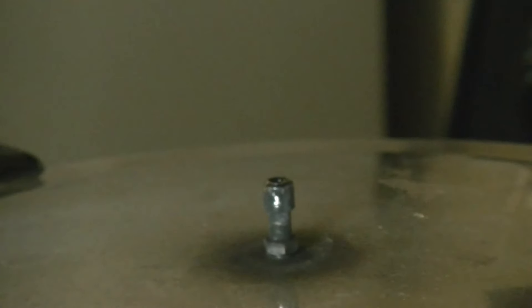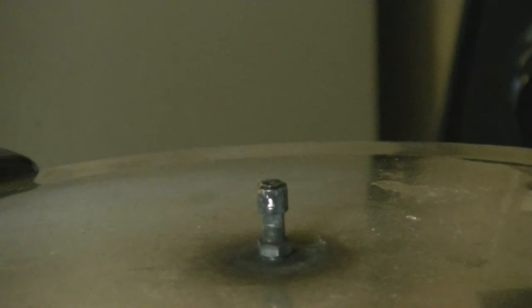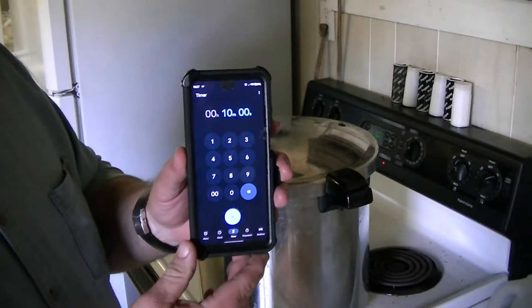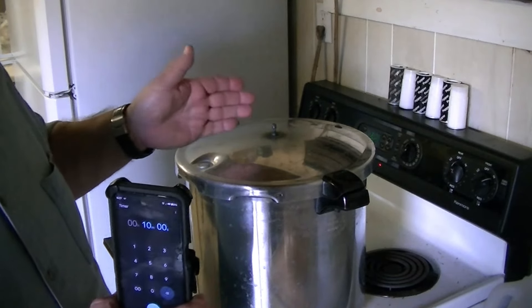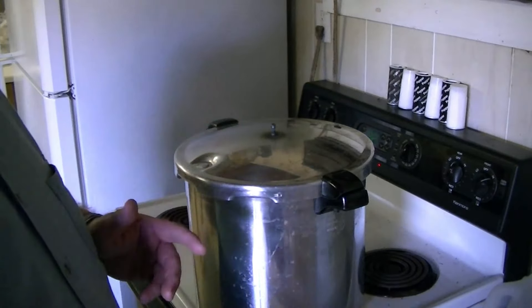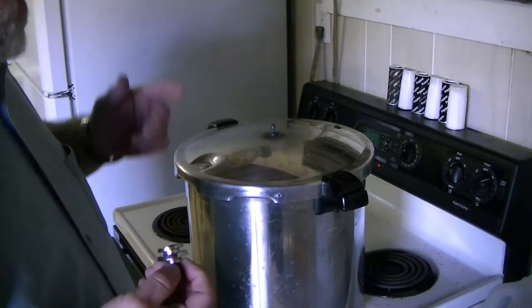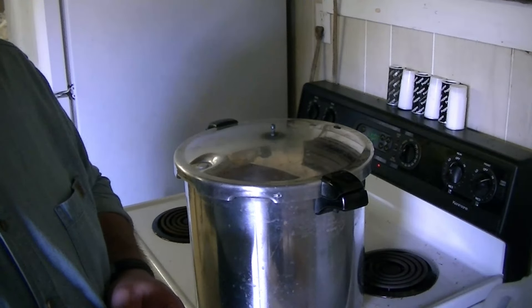I don't know if you can see it — there are little puffs of steam coming out right here. When that gets to be a steady stream of steam, we'll start the clock. You can see I've already got my timer set. We need a good strong column of steam coming up out of here, and when we get that, we're going to let it vent for 10 minutes. Then we're going to drop the rattler on board, and I'm going to turn the heat down to medium and it's going to go for 90 minutes.